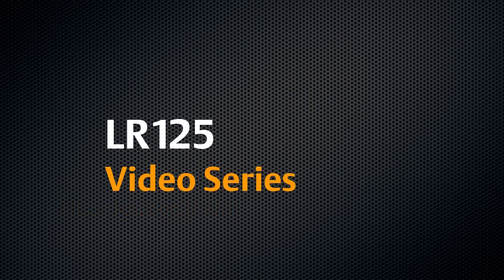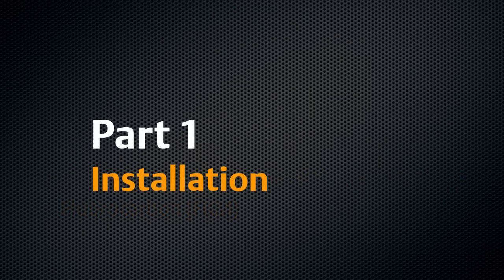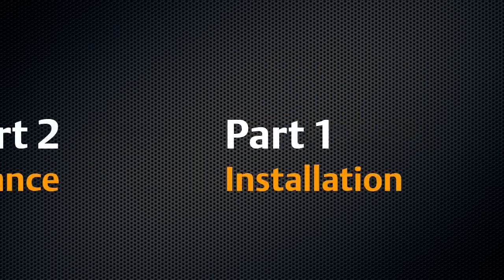Be sure to check the rest of the LR125 video series covering installation, maintenance, and troubleshooting.